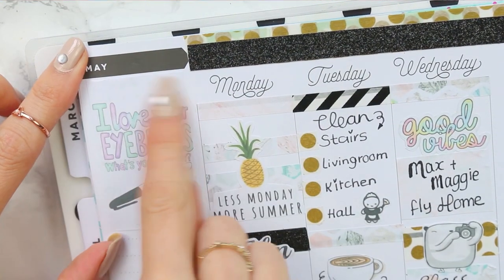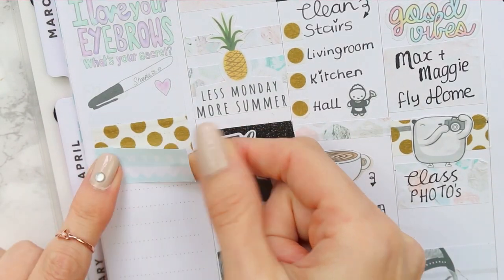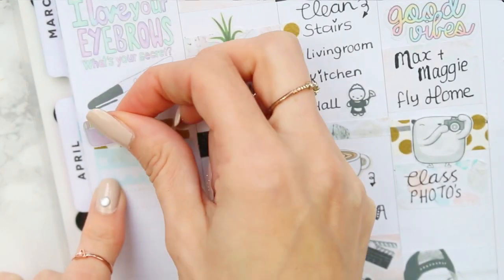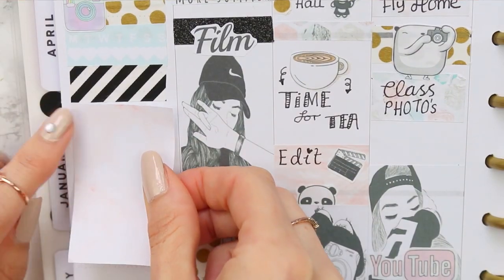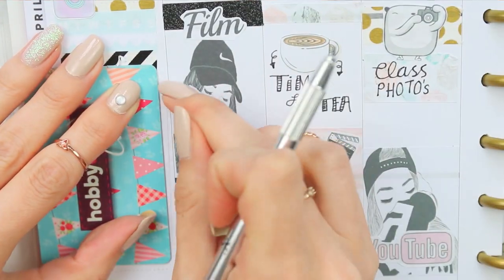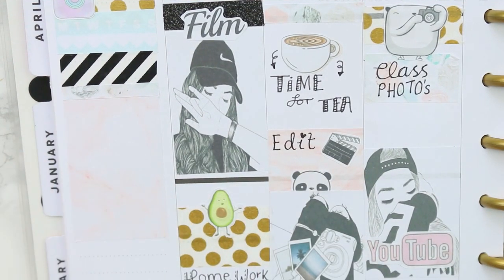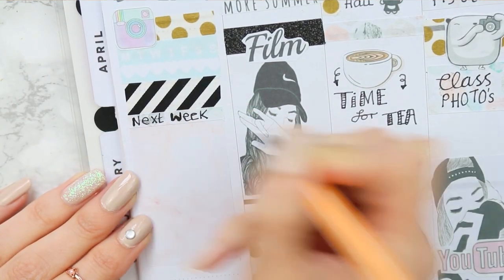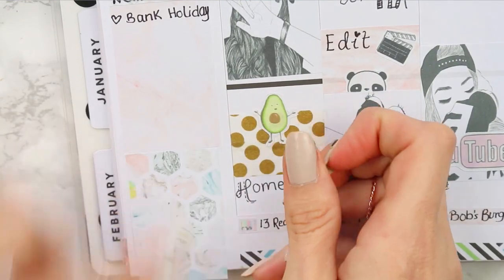Moving on to the sidebar, I'm putting my full quote box down which says 'I love your eyebrows, what's your secret?' with a Sharpie pen — I thought that was hilarious. Underneath I'm splitting up the space with polka dot washi and a habit tracker to track my Instagram, so I've popped an Instagram icon down. I'm also sticking a full box down for my next week section, and when I eventually sell my stickers they'll all be the right size — I'm taking extra time to make sure they're perfect before selling them to anyone.